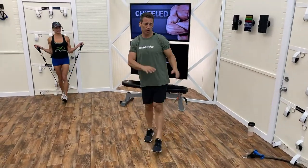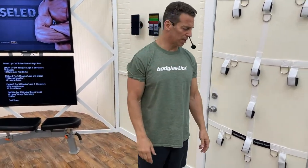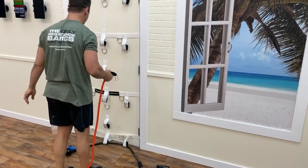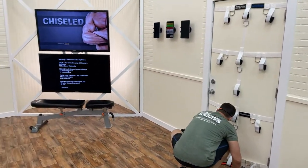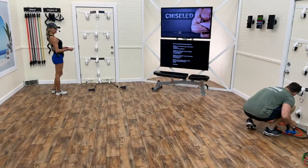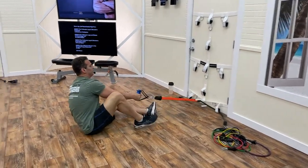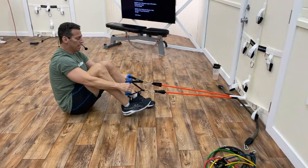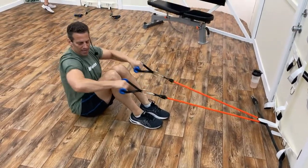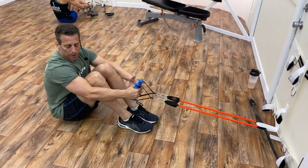While we have that bottom anchor set up, we're going into high rows. Keep your door anchor at the bottom. Nicole has a 30-pound band. Sit on the floor facing the door, knees together, feet flat on the floor, arms up — it's a high row, pull back. We're working the rear shoulder — the posterior part of the shoulder back here.